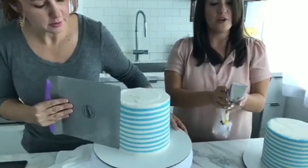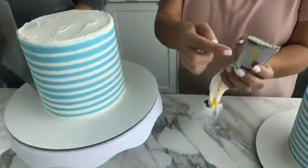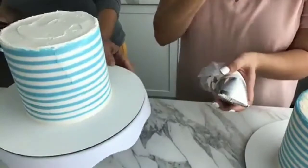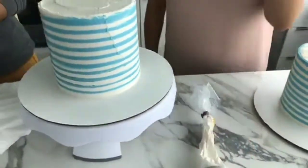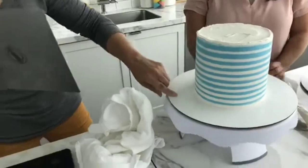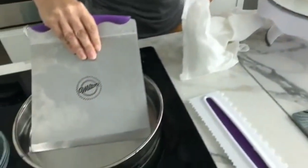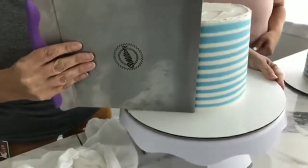Speaking of tips, someone asked about the large icing tip — it's tip 789. Put the side with the teeth against your cake so the smooth portion faces outward. I'm cleaning the spatula off every time so I don't put icing back onto it. Just getting that one spot right there, and then I'll clean the top off just a bit.